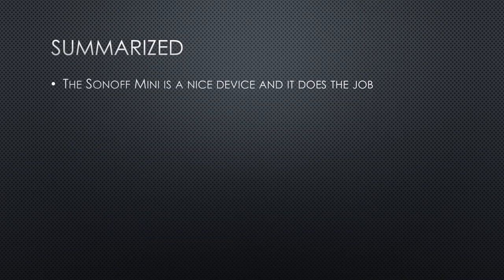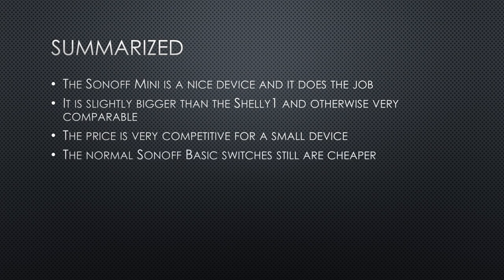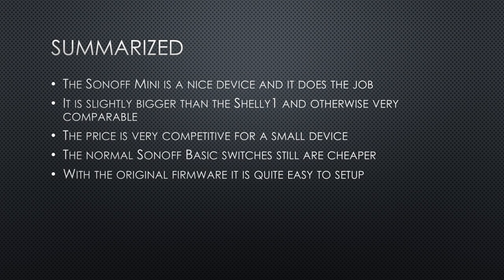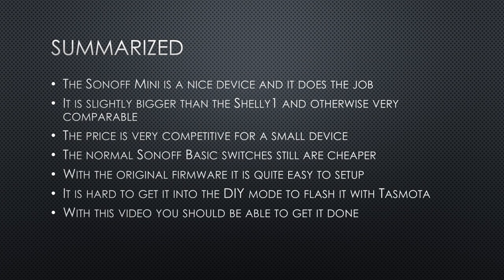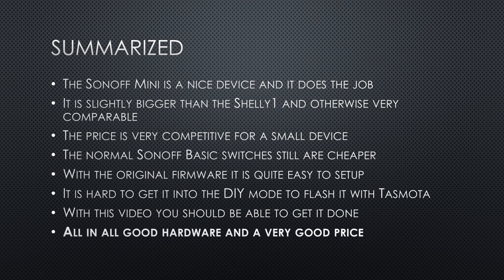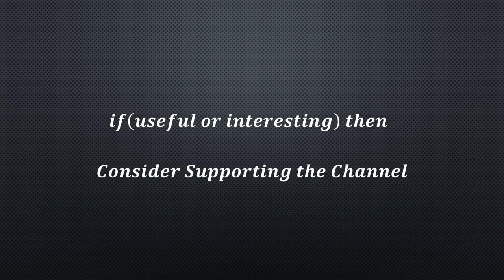Summarized, the Sonoff Mini is a nice device and it does the job. It is slightly bigger than the Shelly 1 and otherwise very comparable. The price is very competitive for a small device. The normal Sonoff Basic switches are still cheaper. If you use it with the original firmware and the app, it is quite easy to set up. It is hard to get it into DIY mode to flash it with Tasmota, but with this video you should be able to get it done. All in all, good hardware and a very good price. I hope this video was useful or at least interesting for you. Please consider supporting the channel to secure its future existence. Thank you. Bye.